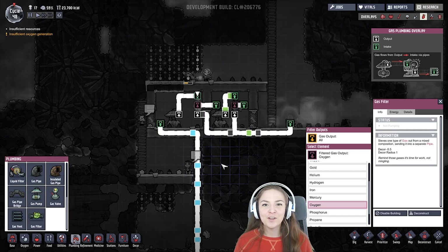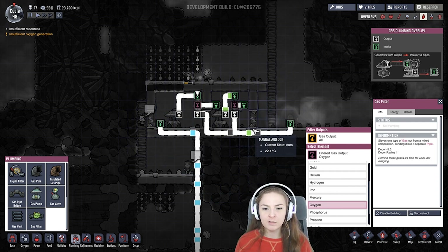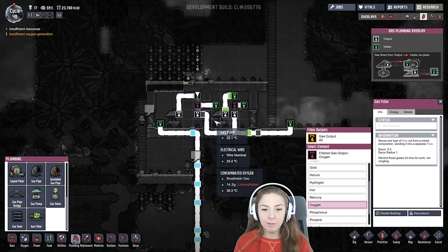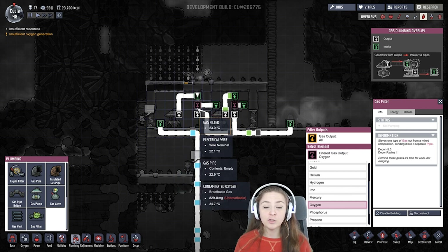Hey guys, it's Laci, and today I wanted to share with you my Oxygen Not Included airlock setup. In my airlock, I have these two rooms with airlock doors, and I have a gas pump in each, and that gas pump goes to a gas filter.